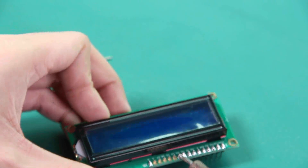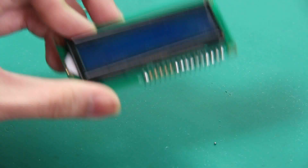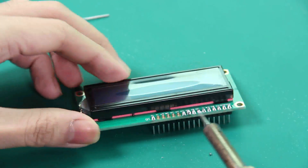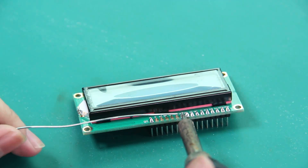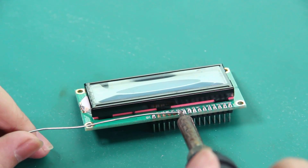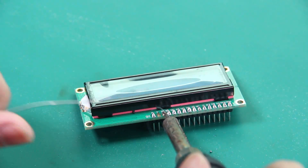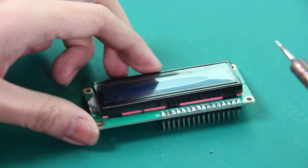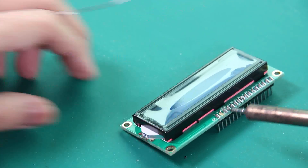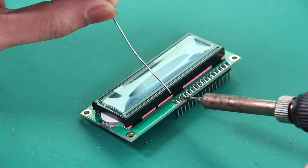If you accidentally short two pins together, you can easily just heat up the solder and move away quickly — it splits right away. Now I'm gonna solder the last four pins. Also, you might tilt your iron at an angle so it gives more surface to pass the heat.